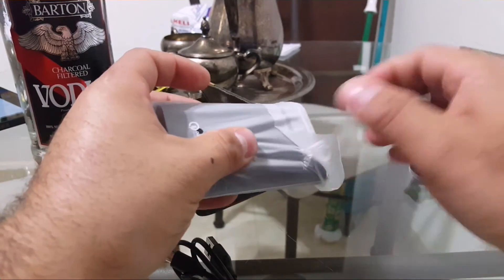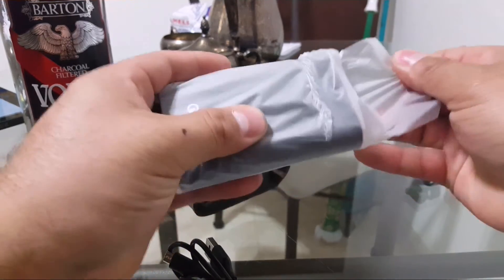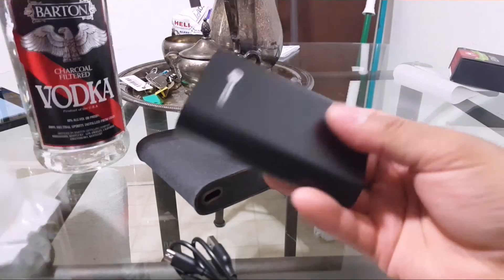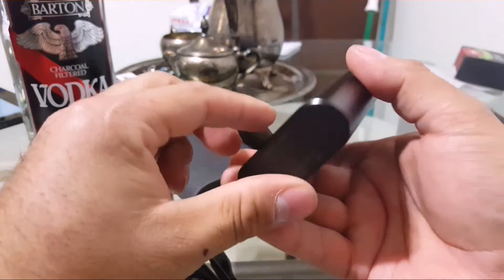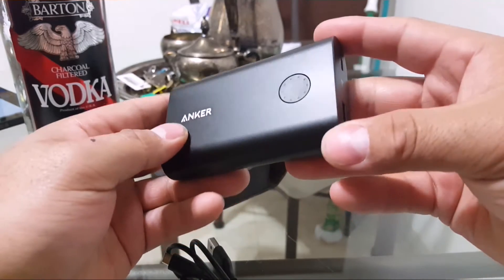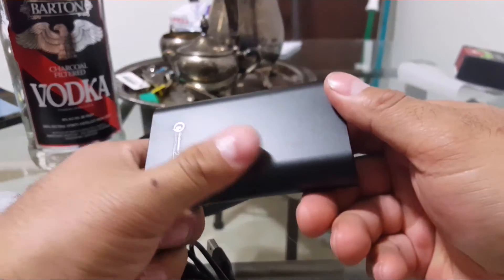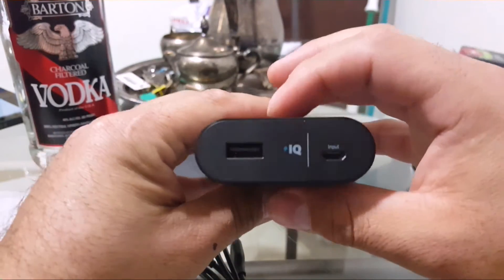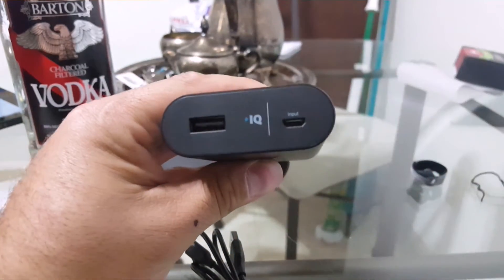Let's take out the power bank and see how this baby looks. This thing is pretty heavy for being this small. As you can see it has a really nice aluminum finish — this is actually all aluminum, one piece. Let me put it in the light so you guys can see it. Really, really nice — the build quality on this is awesome.